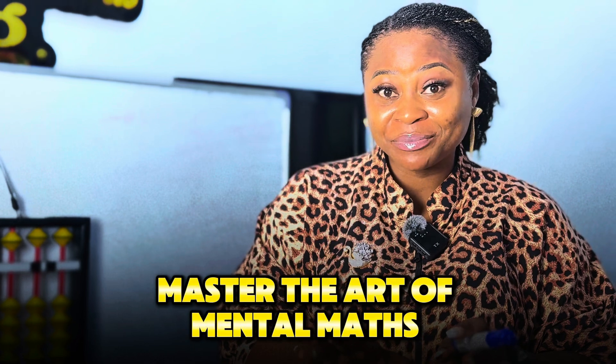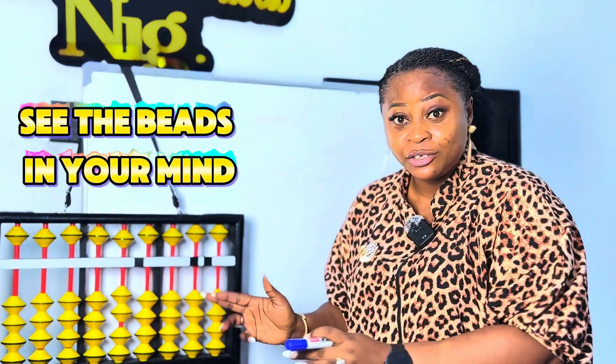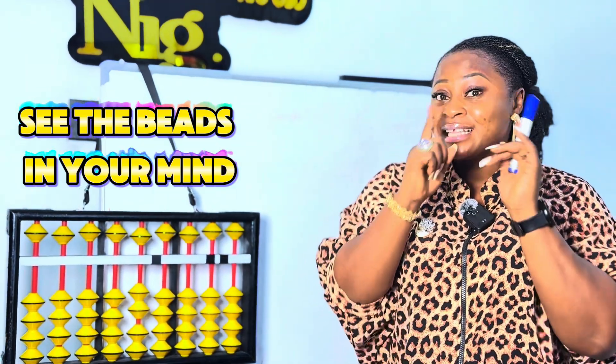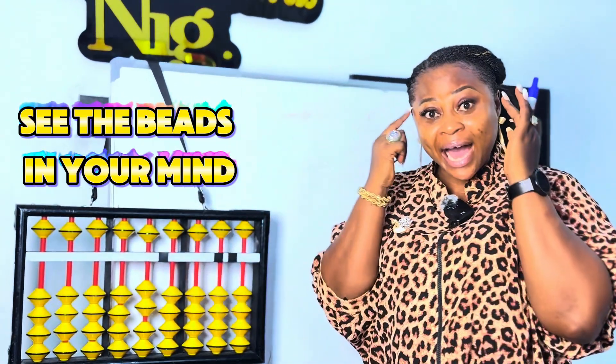Welcome back to another episode of Learning Abacus Mental Math with Shenmo Nigeria. Today's video I will be showing you how to master the art of mental math. What does it mean to carry out ultimate math calculation? It simply means: see the beads in your mind — see the beads in your mind.